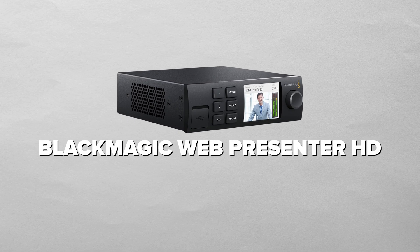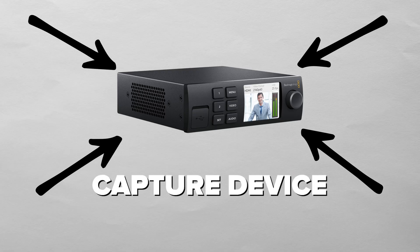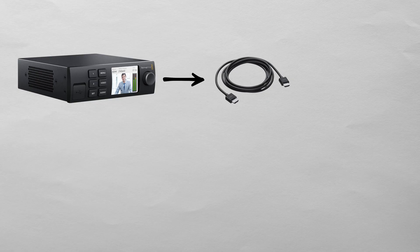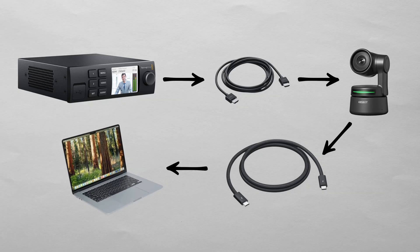Years ago, Blackmagic released their original Web Presenter, and I want to clear up some confusion. That device was actually a capture device — it would take either SDI or HDMI and convert that video signal into a webcam signal that your computer could then see over a USB connection. It even had the ability to switch between SDI and HDMI feeds, and you could insert your own XLR audio, making it kind of like a two-camera switcher.